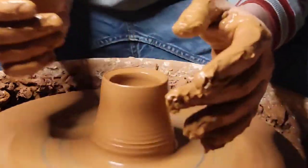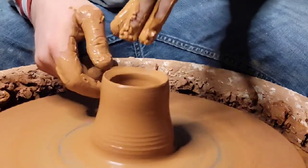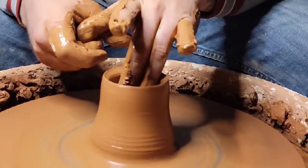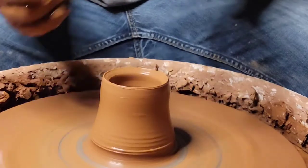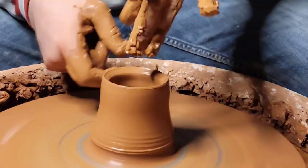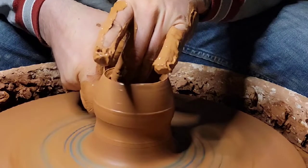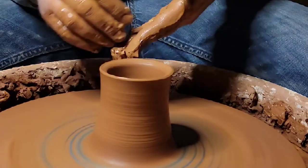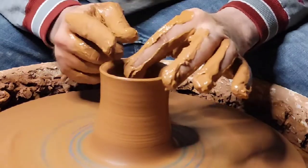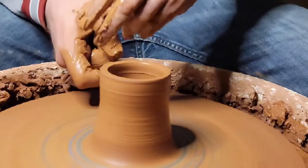You'd be surprised how dry it can get when you're fighting against it. I'm doing the 'I love you' sign — this thumb's on the outside, I'm using these fingers in my hand like this. I'm going to push out a little bit using the pads of your fingers, and what you push out you're going to be pulling up with this hand. While you're pulling up, kind of pull towards the center a little bit.